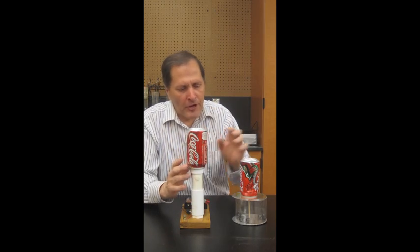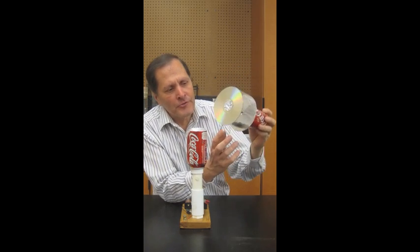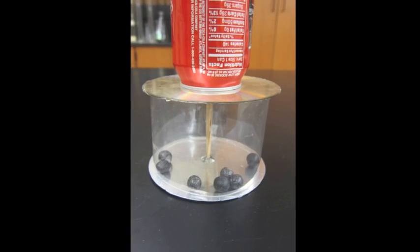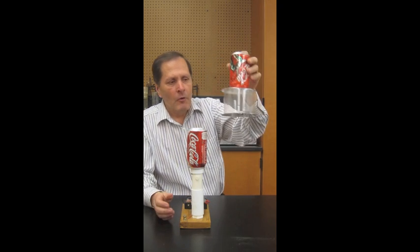The first experiment is called Volta's Hailstorm. We're going to use the Van de Graaff Generator to produce a lot of electrons. And this is the hailstorm in here — it's actually little styrofoam balls that are able to move around. And when we charge this up, we bring this near it.